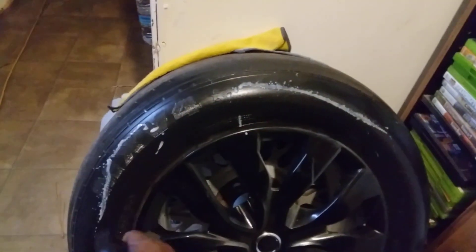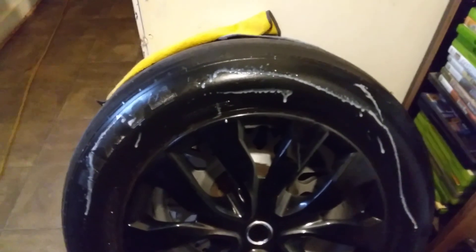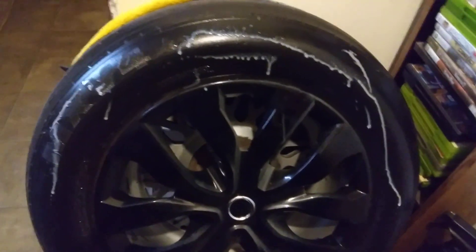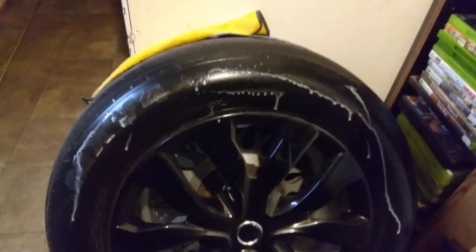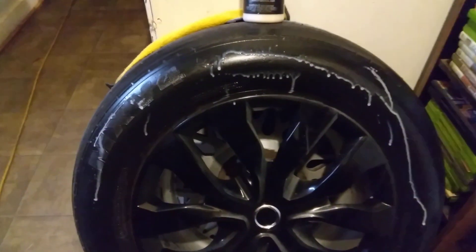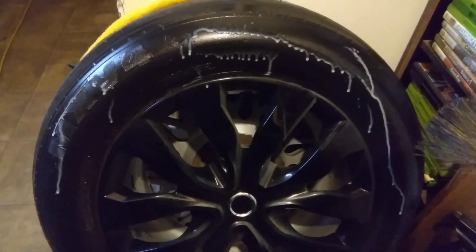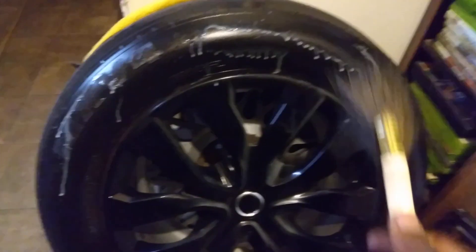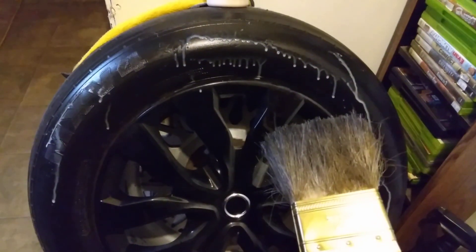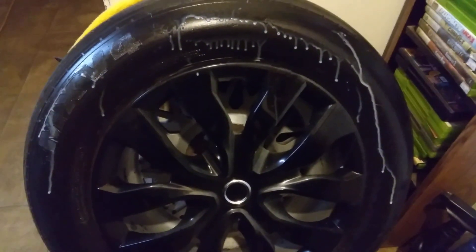Just shoot it right to the tire and hit it again. It don't take much. It comes out as a relatively thick product, so make sure you shake it up pretty good before you use it. Let's go ahead and brush this in — it works amazing. I never really tried it on wiper trim but we might try that tomorrow.